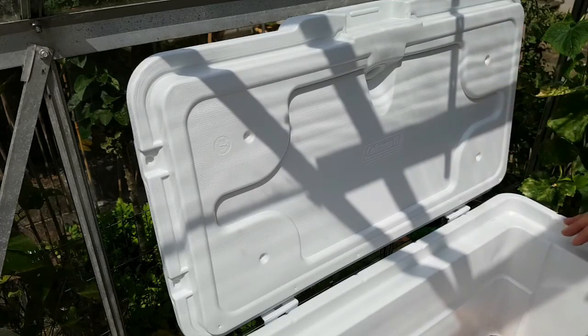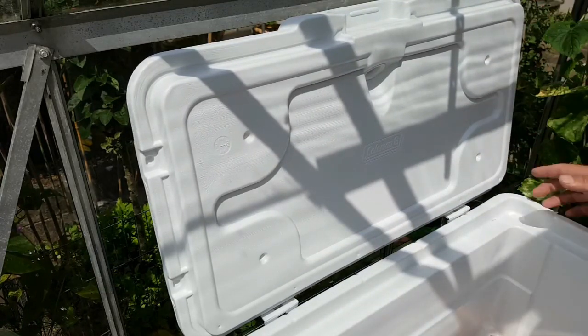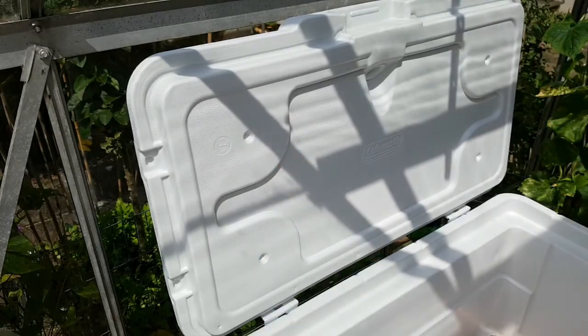Hi, today we're going to be doing the sparge arm. The sparge arm that I'm making is going to go on the side of the lid here and come through the centre. I'm using these four points here that correspond with the cup holders to put pipe clips on, just so that the sparge arm will clip onto there and that will support it.